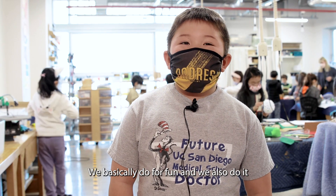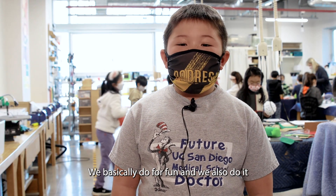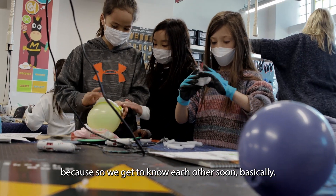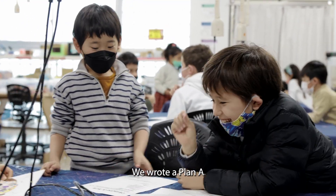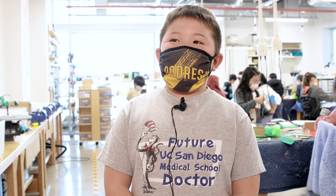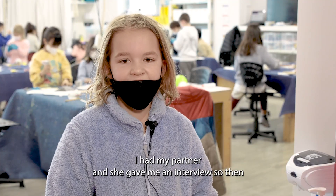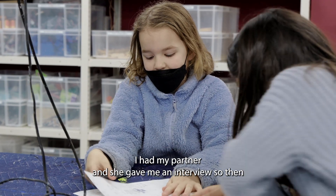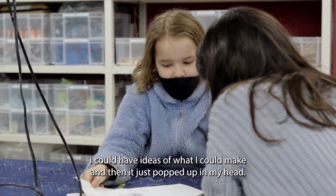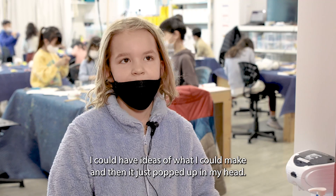We basically do it for fun and also to get to know each other. We wrote a Plan A and a Plan B, just in case Plan A fails. My partner gave me an interview so I could have ideas of what I could make, and then it just popped up in my head.